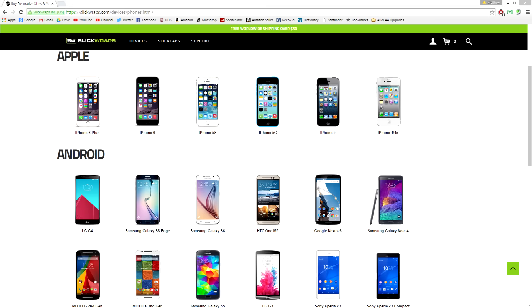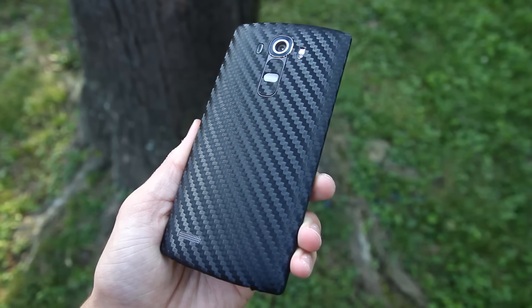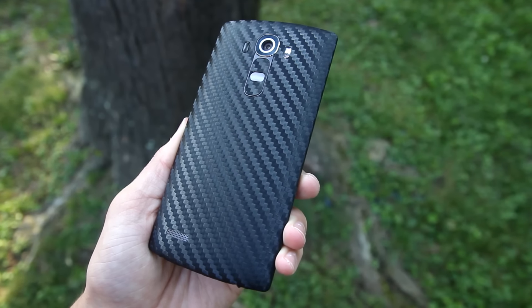The sponsor of this video is Slick Wraps. They offer high quality skins for all types of products and have a ton of options, including wood and leather. I've been using the black carbon fiber skin on the G4 — it was easy to install, fits perfectly, and looks amazing. Use the link in the description to go check them out for yourself.